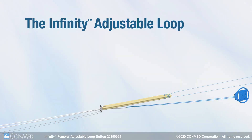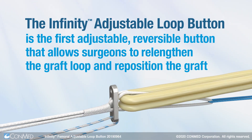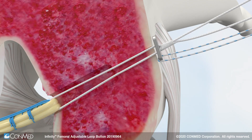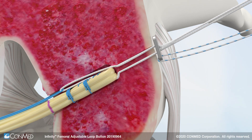The Infinity Adjustable Loop Button is the first adjustable, reversible button that allows surgeons to re-lengthen the graft loop and re-position the graft within the femoral and tibial tunnel. After initial fixation of the implant on the femoral cortex, surgeons can pull the reversible button tab to re-lengthen one of the graft loops.